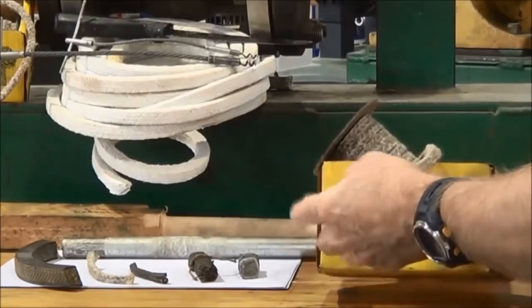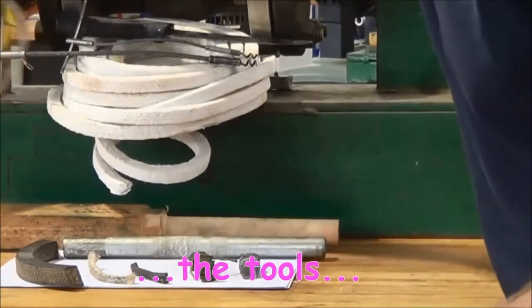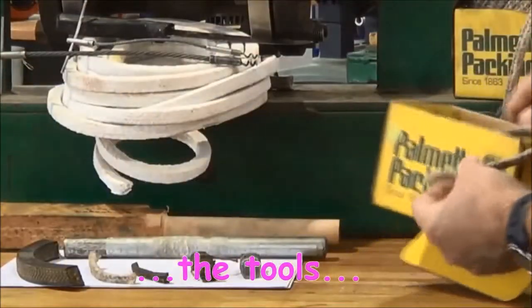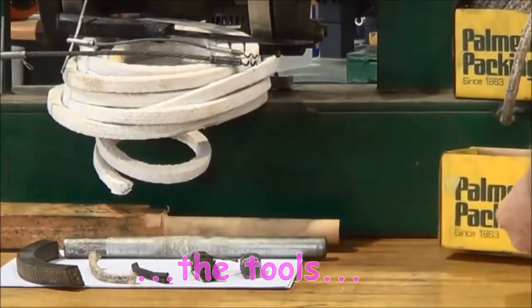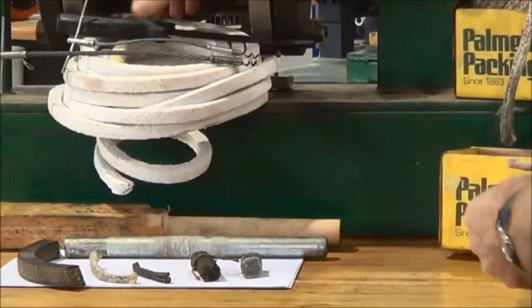That's 5, 16 or 8 mm greasy hemp square section packing and this is a quarter inch, the same type of stuff. It's cotton or flax woven and impregnated with lubrication grease.